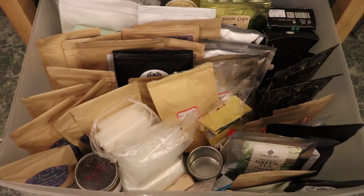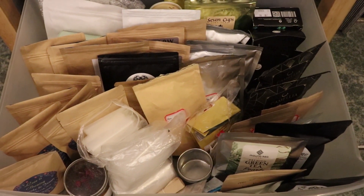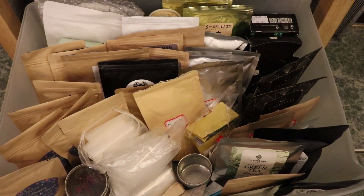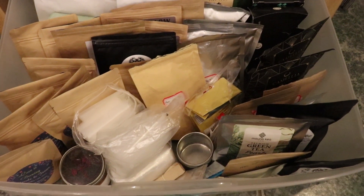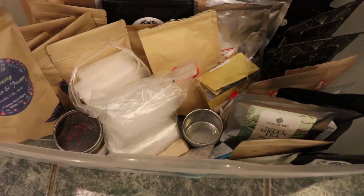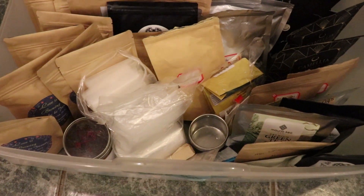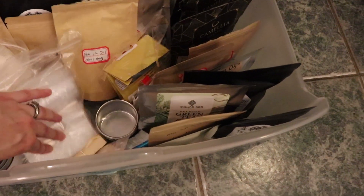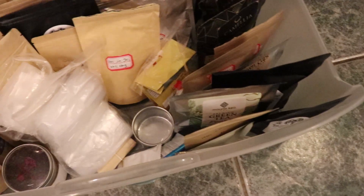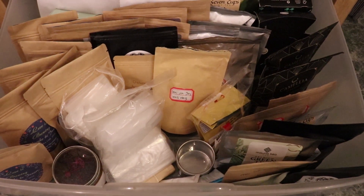This drawer is a little bit of a mess since it is kind of personal stash. I have a tea problem obviously, so I do buy a lot of tea. I also still have a lot of tea from my wedding favors, so I'm kind of slowly sipping through that. I also keep in here ziplock baggies and different things to share tea with friends.